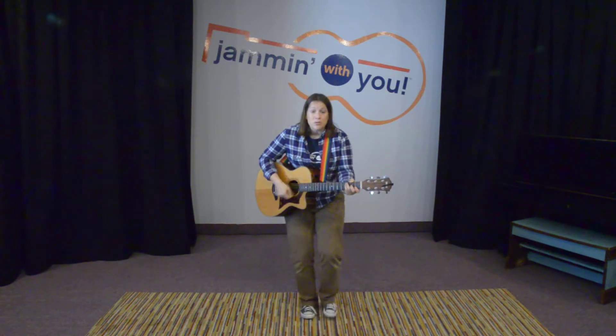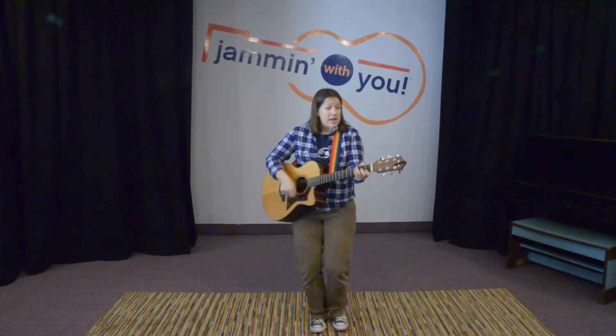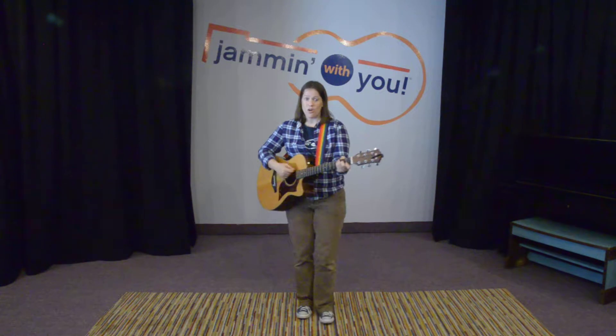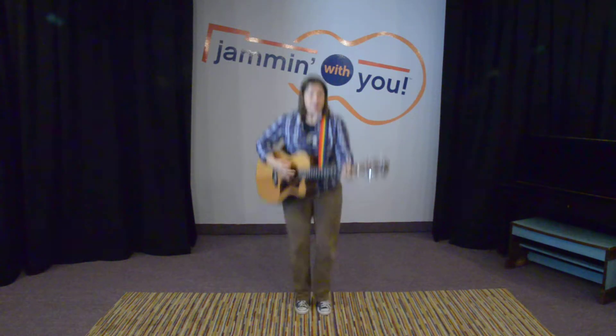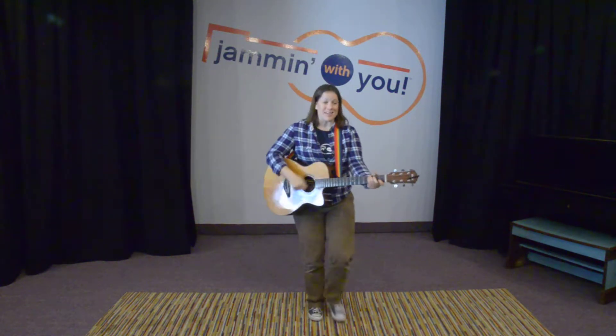I know a guy who lives on the moon, lives on the moon, lives on the moon. I know a guy who lives on the moon and his name is Akin Drum. What did I say his head was made out of? Oh, that's right — a chump. His head was made out of a dance move, and his name was Akin Drum.